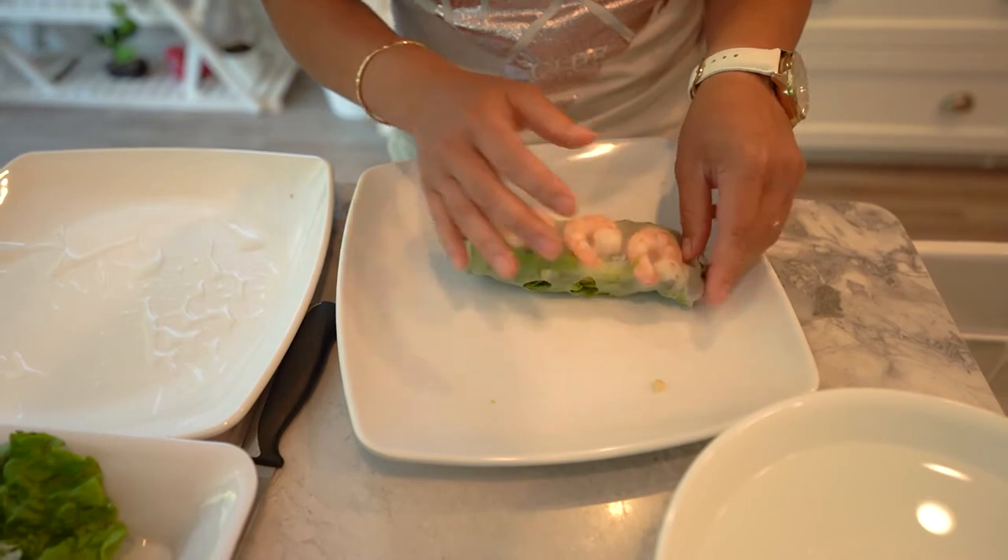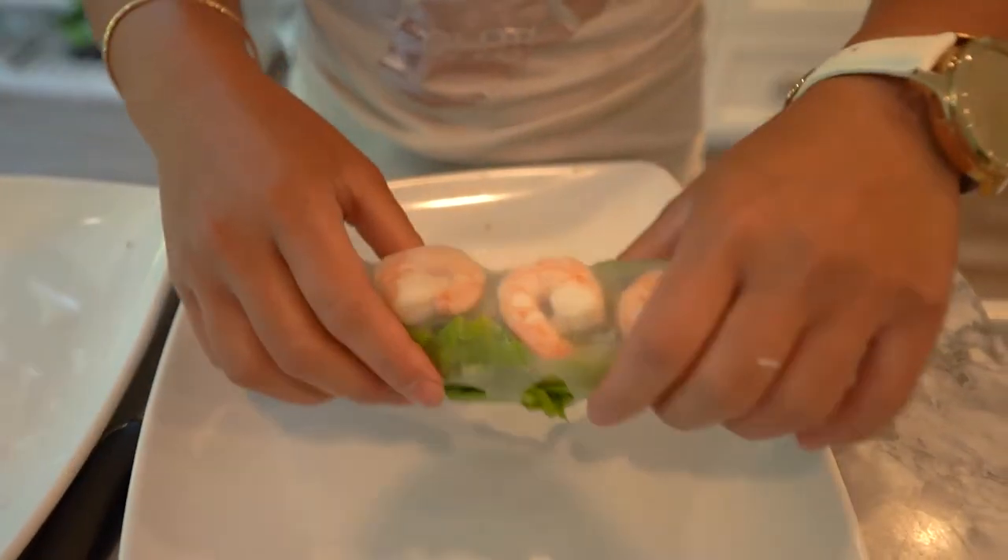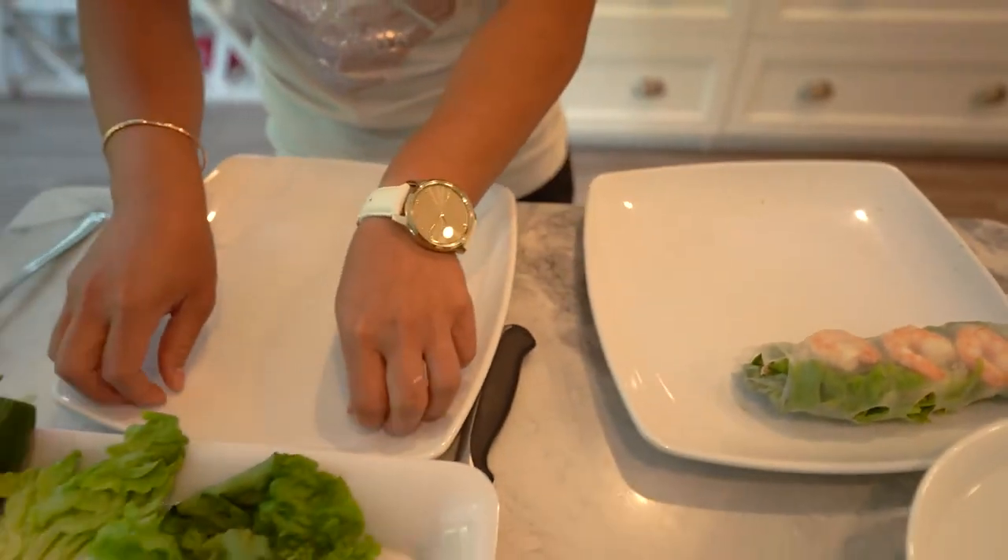I kind of stuffed this a little bit, but you know, as you keep on rolling it looks better and better. So we'll put this over here and then we'll start again.